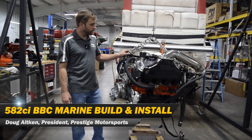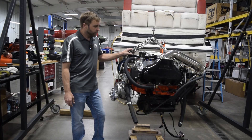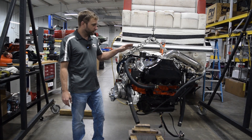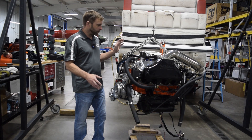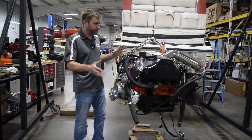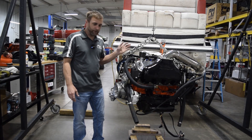Welcome back to Prestige Motorsports. Today we're in the Performance Installation Center looking at one of our 582 Marine packages. There's a bit of back story — we had another video about why it came back. This was actually a repair or rebuild rather than a warranty situation, and we might dig into what happened there.